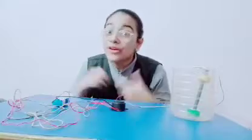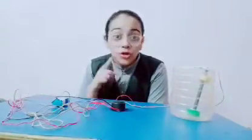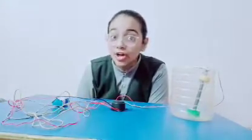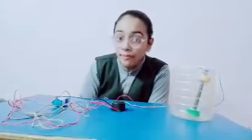Therefore, wastage of water will not be there. You can use this water alarm at your home to prevent leakages, as the buzzer will beep when there is a leakage of water. And you can make this easily at your home with the help of raw materials.